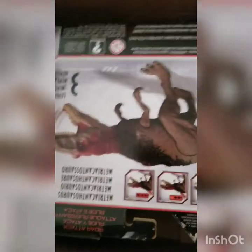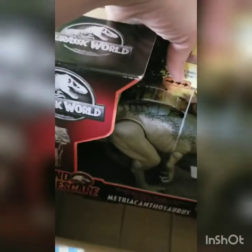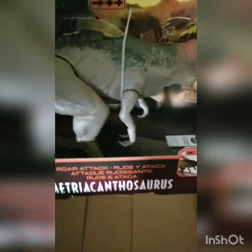Okay, hold on guys while I get this open. Okay guys, I got the box open. Let's see what it is. Here it is — the Roar Attack Metriocanthosaurus.